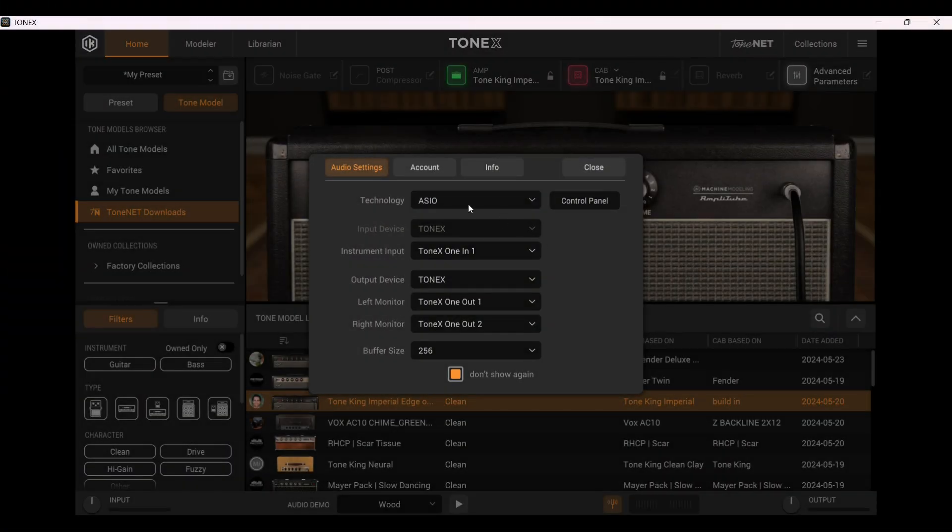Let's look at the audio settings. The technology is ASIO, and here you can see the instrument input is Tonex One Line 1, output device is Tonex as well — Out 1 and Out 2. The buffer size depends on your hardware; the lower you set the buffer size, the lower the latency. In my case 256 works great.